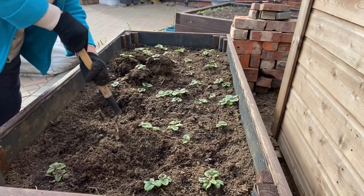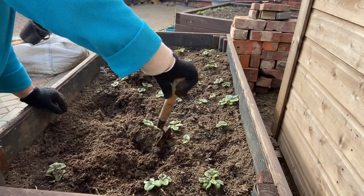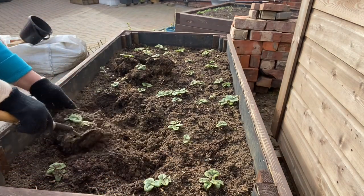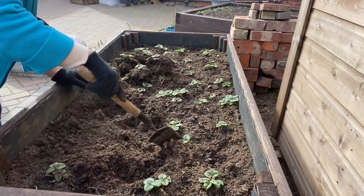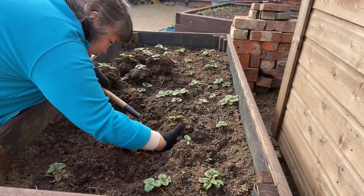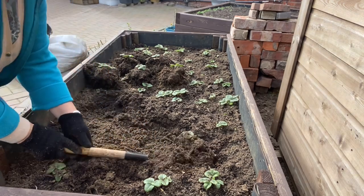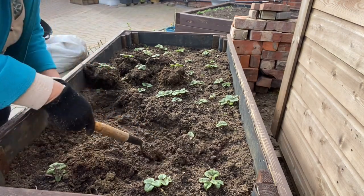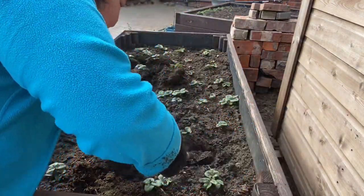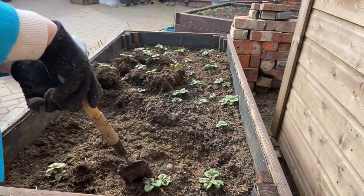Strawberries normally fruit in June, and after fruiting I cut the leaves off so that they store energy - they don't need a lot of leaves after fruiting. It's hard. I haven't done this before but it's better to do it now so that they will grow more and the roots will establish before summer.